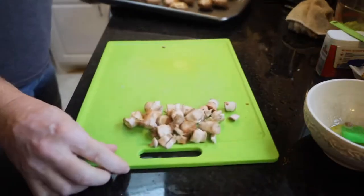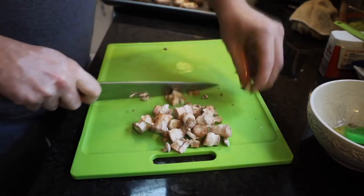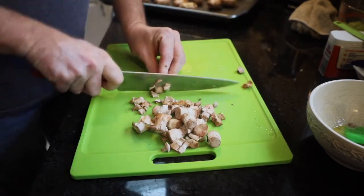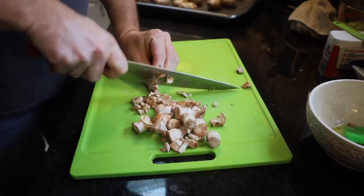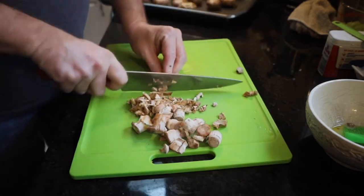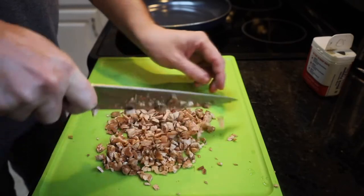Now all those stems we had leftover, we're going to take those and chop them up just a little bit. We're going to use those inside our stuffing mixture. They don't have to be perfect, we just don't want to waste them. We've also diced up half a cup of celery and half a cup of white onion — not too fine, but no big chunks.